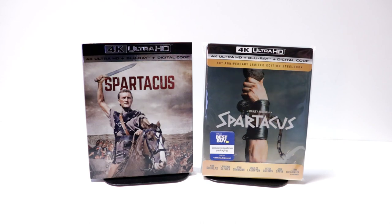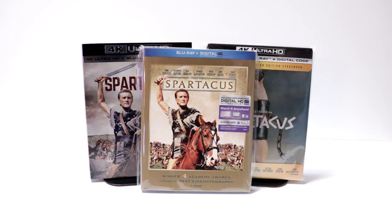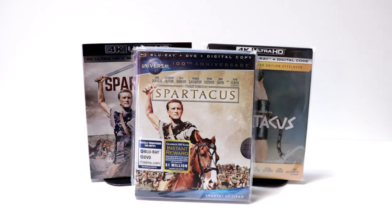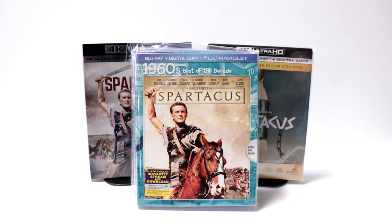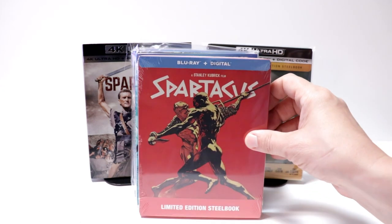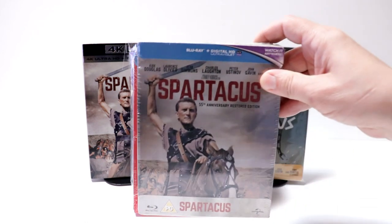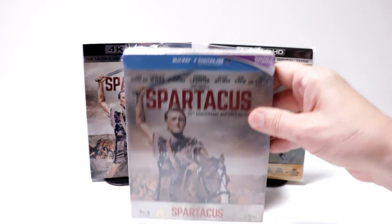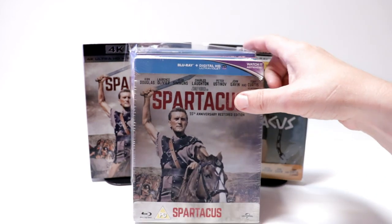I also wanted to take time to show you some of the other releases I have. I picked up a regular 4K release with a nice slip cover. I also have the Academy Awards slip of Spartacus, the Universal 100th Anniversary edition, the Best of the Decades 1960s edition, a limited edition steelbook that came out last year, and the UK 55th Anniversary edition.